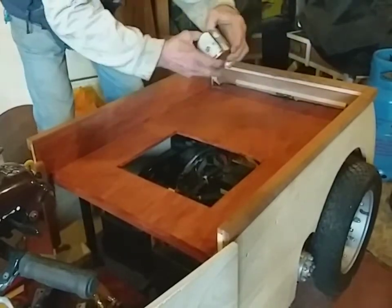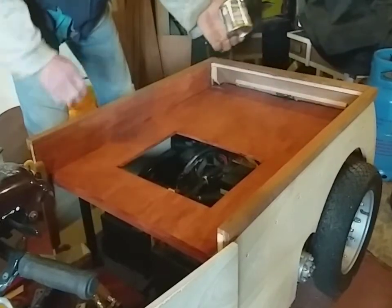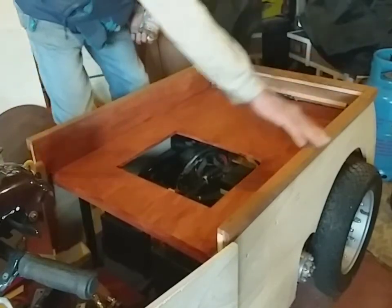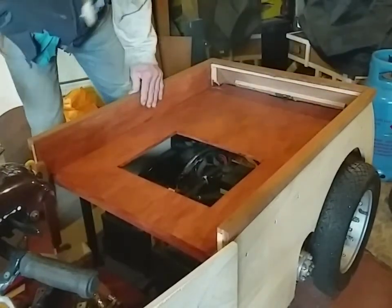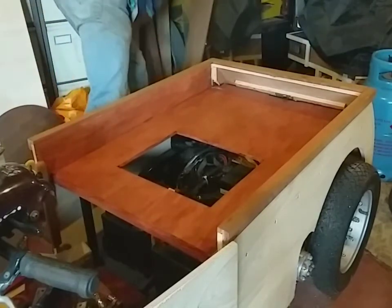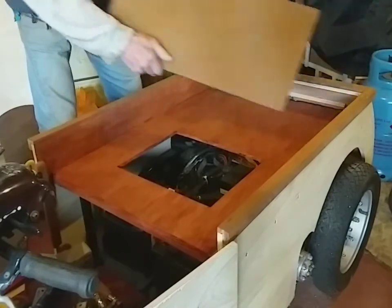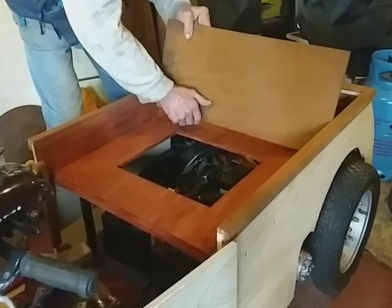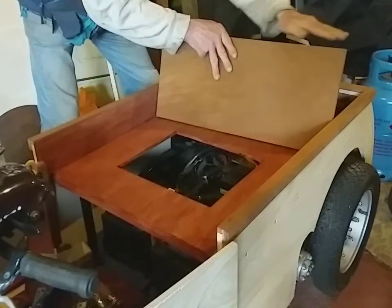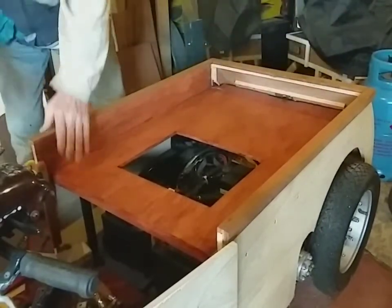I've put one coat of Ronseal Deep Mahogany on there just to seal it in case glue got in, then put the mahogany around three parts. I'm going to sort out the seat and put a piece of mahogany here for the back of the seat, then make a little boot here but raise it up so I can put groceries in there.